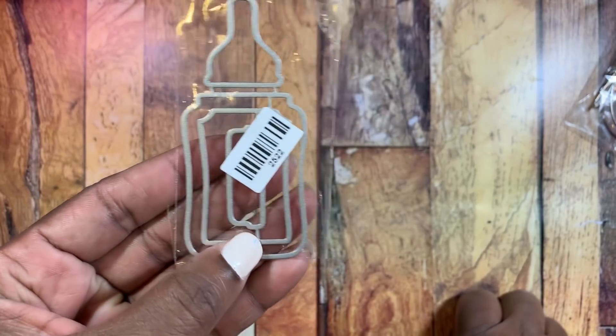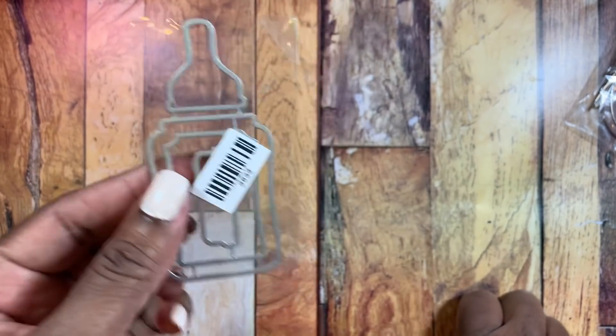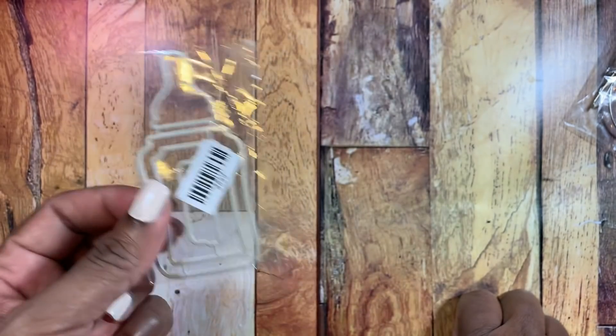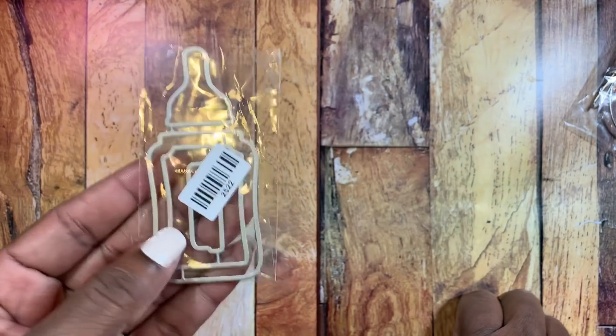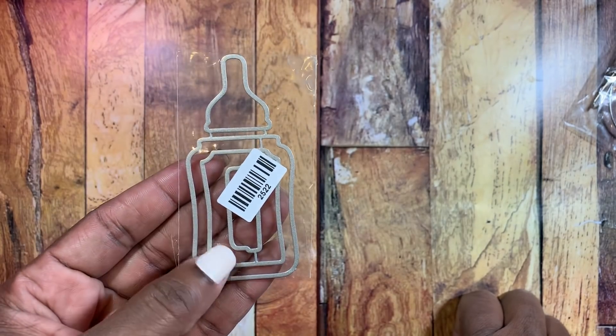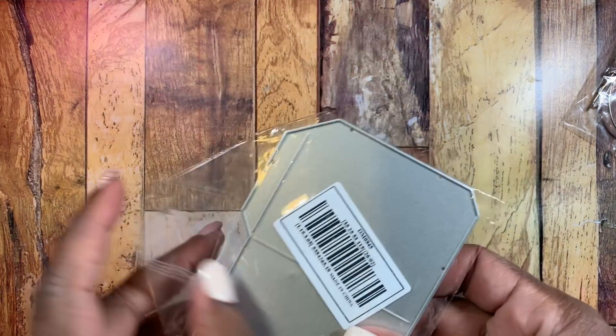There's also this shaker bottle die, which I thought was super cute. You cut it out, put shaker bits inside, and then the recipient can shake the card, project, or tag and see all the little things shaking on the inside. Super cute — love that.